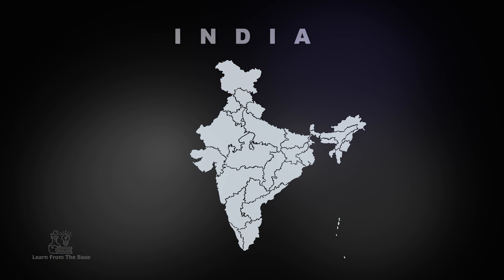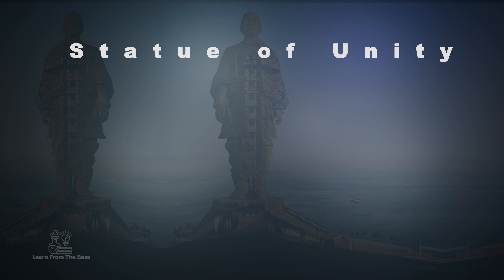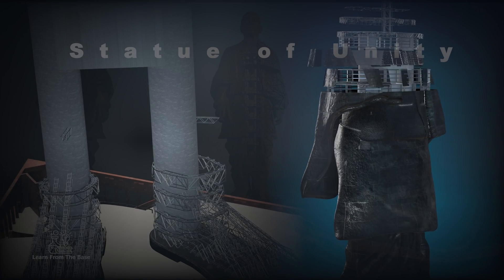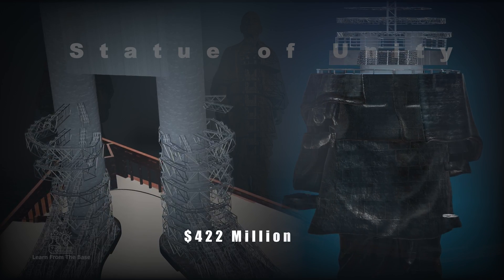The statue is located in the western part of India, in the state of Gujarat. The project was first announced in 2010 and construction started in October 2013 by an Indian company, Larsen & Turbo, with a total construction cost of $422 million.